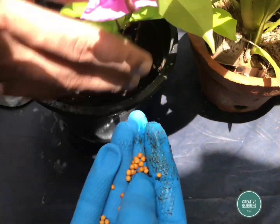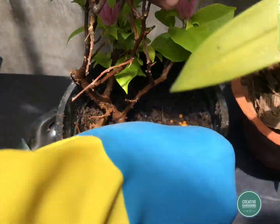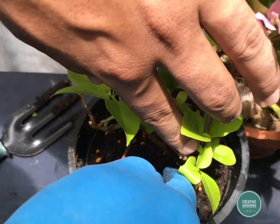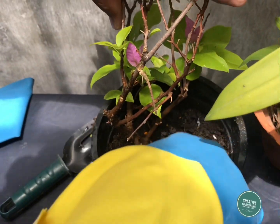This fertilizer can be used for indoor plants and outdoor plants like anthurium and orchid. This fertilizer must be used twice a month. If you like this video, please share it, and we'll be bringing new videos in the next episode.